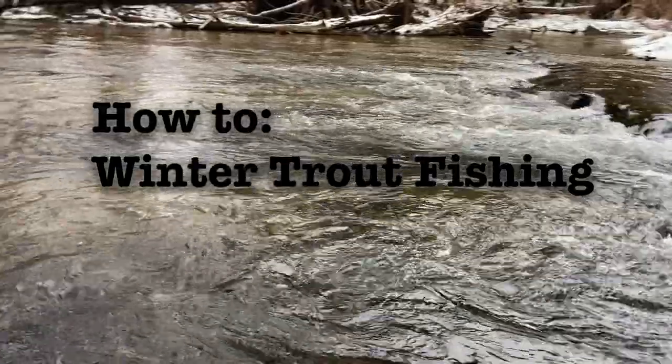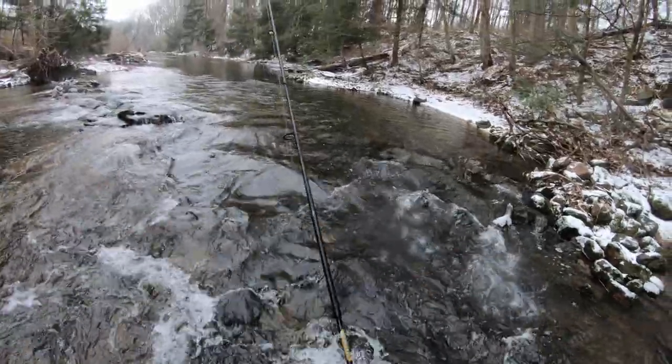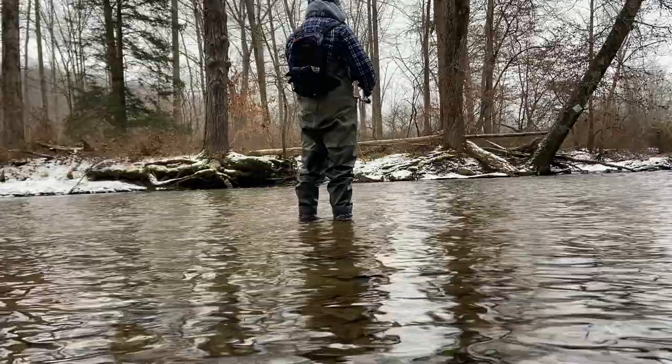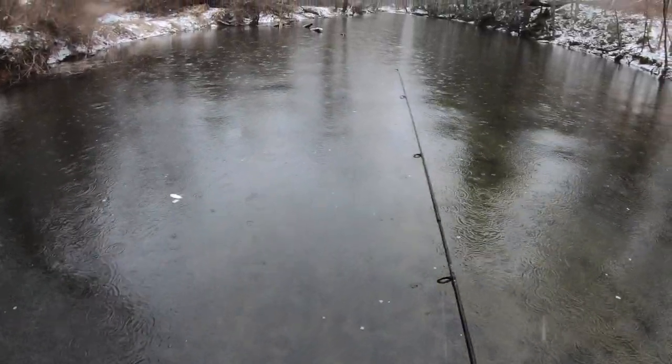Channel your inner outdoors — just because the word 'inner' is in there doesn't mean you stay inside sitting on the couch sipping hot cocoa on a day where you should be out trout fishing, freezing your ass off and catching some trout. Today we're trout fishing, we got cold fingers, we got snow falling down, and you're in for an epic how-to winter trout fishing video.